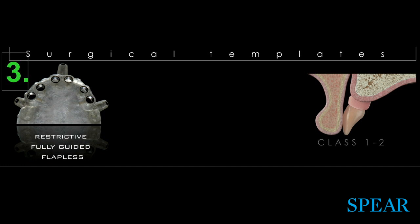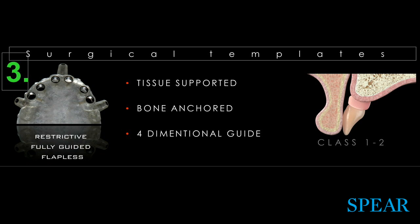We move along to guide number three — a restrictive, fully guided, flapless guide. It's really useful for patients who are systemically compromised. You don't want extensive surgery; you want to be very conservative. The patient has already gone through bone remodeling, so you don't need to cut bone away. It's a very minimally invasive surgery.